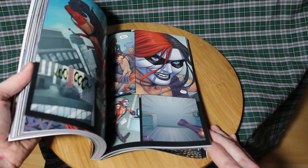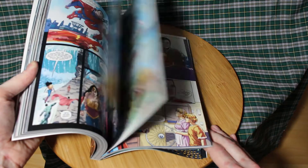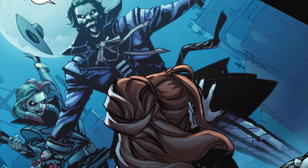The basic plot has the Joker trick Superman into killing Lois, who was pregnant at the time. A very angry Superman does something he would never do. Next, he and part of the Justice League set about stopping the world's governments from waging war, while Batman's side tries to stop them.